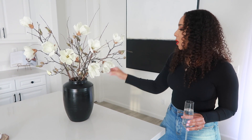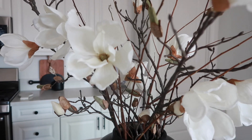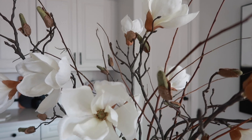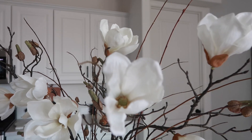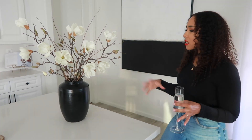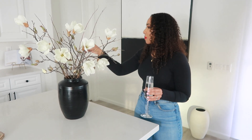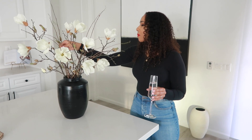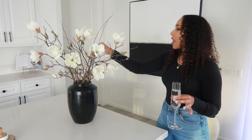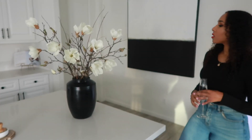I think I did a really good job with this vase. I added Magnolia stems from Michael's — I got the inspiration from Desi Perkins, who had these in her kitchen. I really love how branchy and organic they feel, kind of like fall. It creates some warmth in this space. I also added some stems from our front yard, and I feel like mixing real stems with fake ones makes it look more interesting and more real.